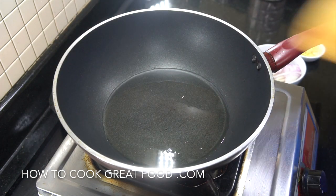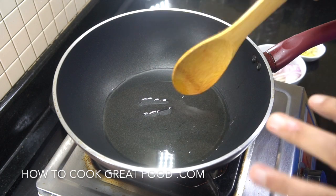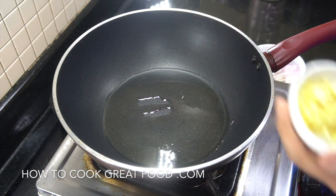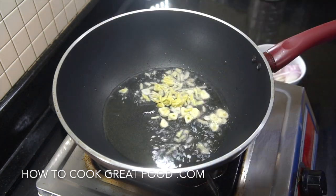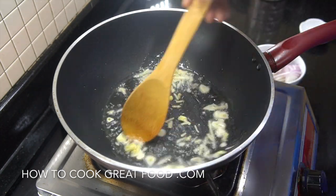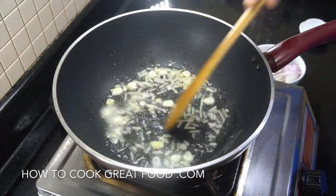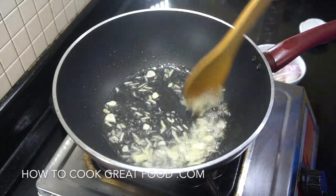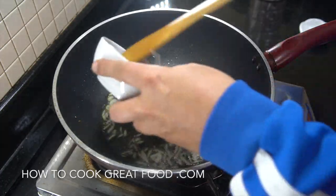I've got a wok with some sunflower oil — you could use something different. What's important is we're going on full heat, maximum blast. We drop in our garlic and ginger, give that a few seconds to infuse the oil on maximum heat all the way. Then in goes our onion.